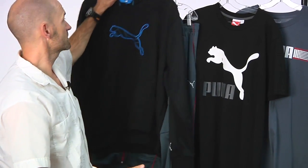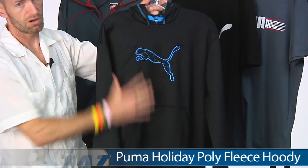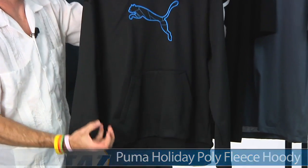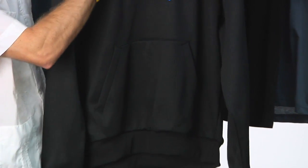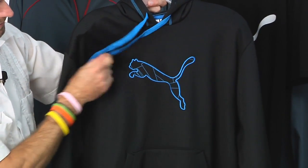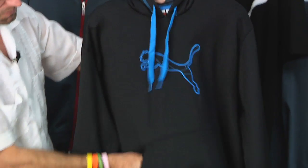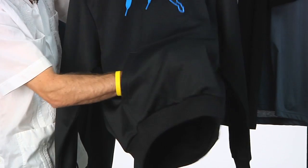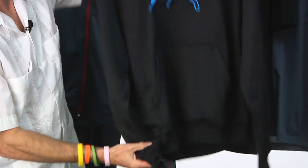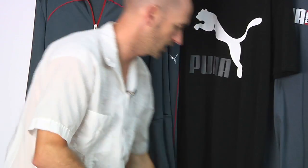One of my favorite items in the group is this poly fleece hoodie. It's poly on the outside with a really nice soft and comfortable fleece on the inside. Some really nice blue pop on the draw cord, the graphic Puma logo across the chest, and a nice big hand pocket that's fleece lined for comfort. A little bit of blue pop inside the hood too.